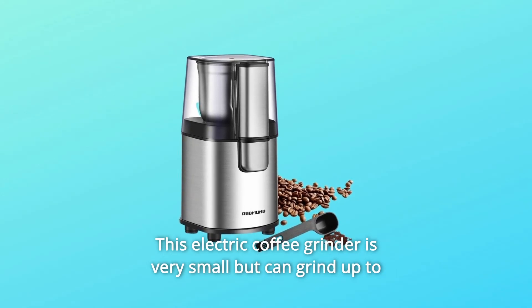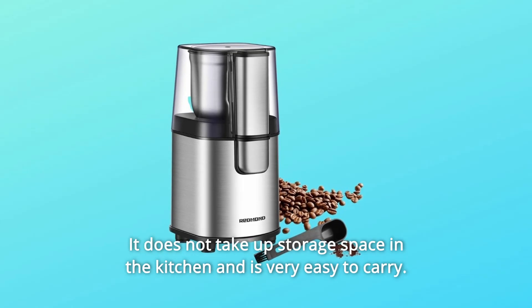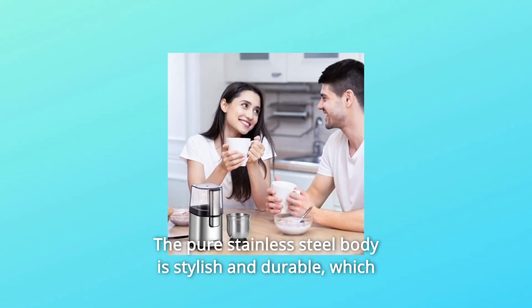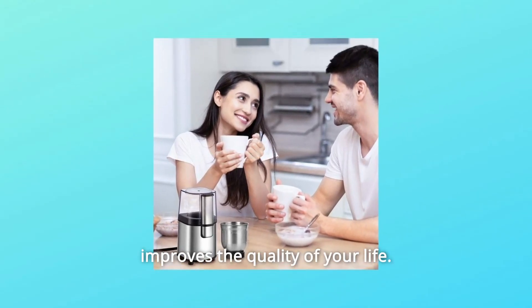This electric coffee grinder is very small but can grind up to 2.8 ounces of coffee beans each time. It does not take up storage space in the kitchen and is very easy to carry. The pure stainless steel body is stylish and durable, which improves the quality of your life.